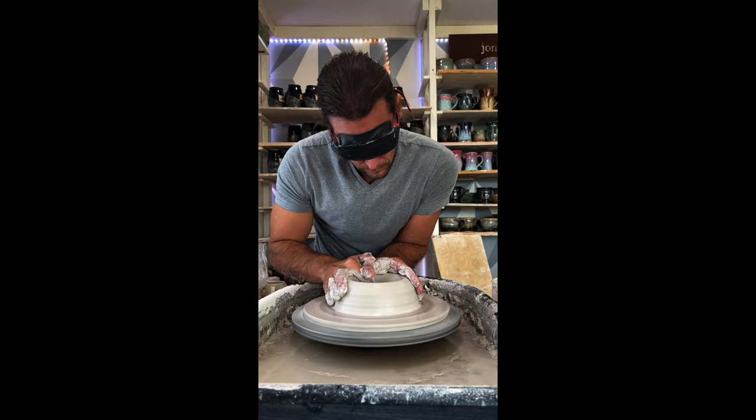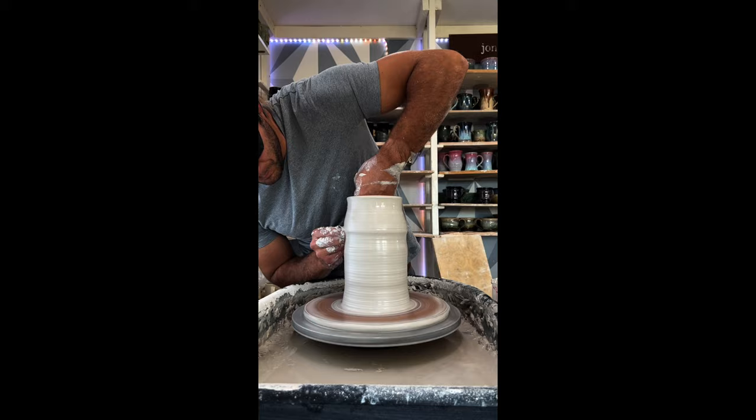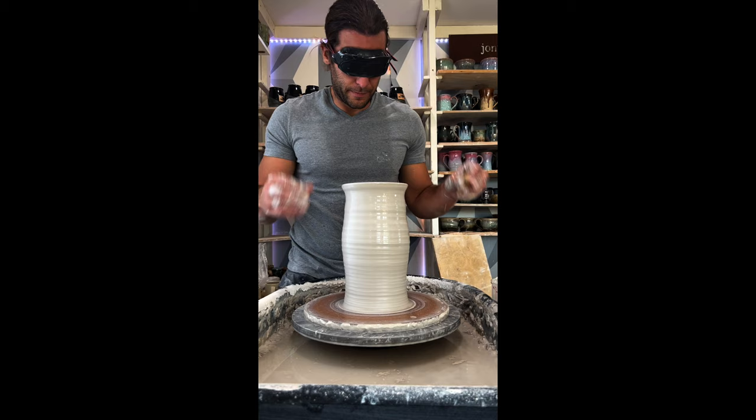Then I pull up the walls. I try to get really even thickness all throughout. And if I don't get all that clay up from the bottom, it's not gonna dry evenly and it might even explode in the kiln. So doing this blindfolded was a little bit of a challenge. I'm gonna take the blindfold off just to see — alright, we can work with that.